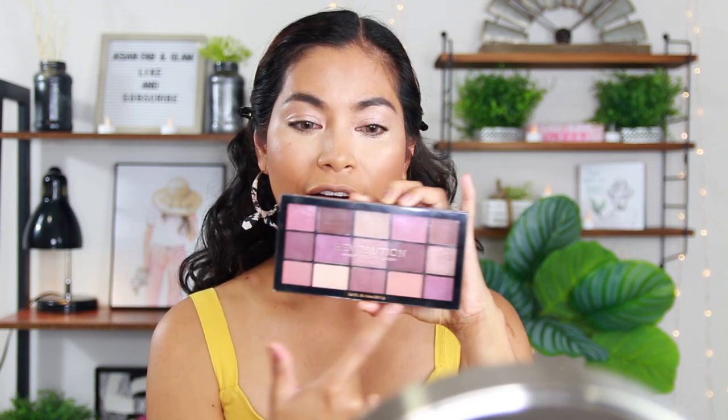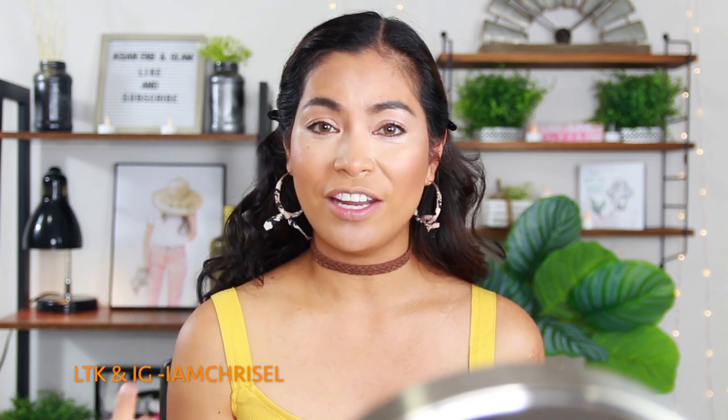They usually use this luminizer for cheeks, but I'm trying to use it as an eye primer. It's really soft and I love how it gives a glow. Let it sit for a few seconds to dry. For the eyeshadow I'm going to use this — I bought it last week. It's Revolution Makeup London, more on fall shades — brownish and light brown with a little bit of glitter. For contact lenses, I'm using 'Just For Kira' — I use them a lot for my photo shoots.